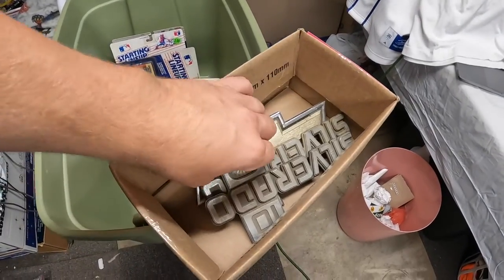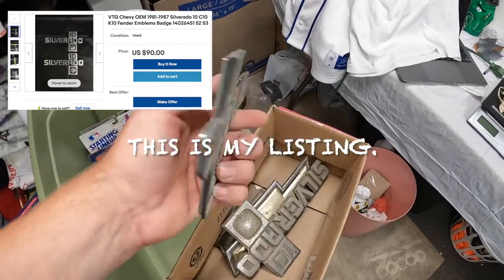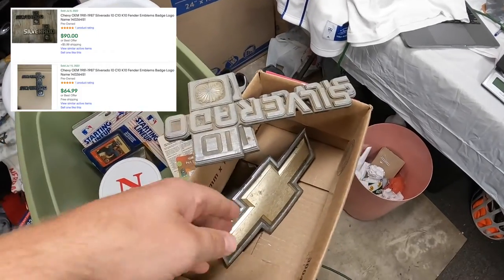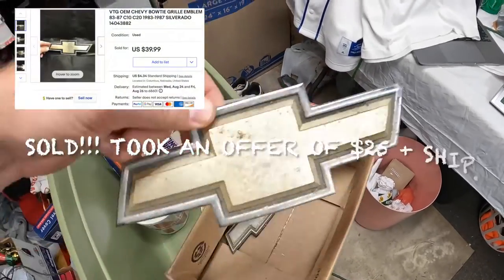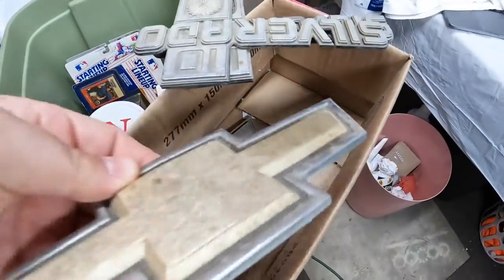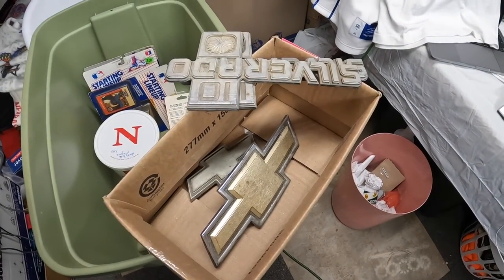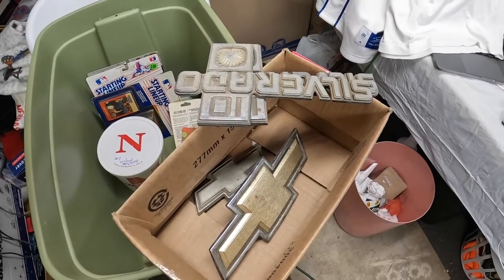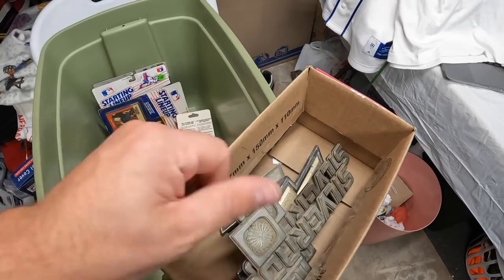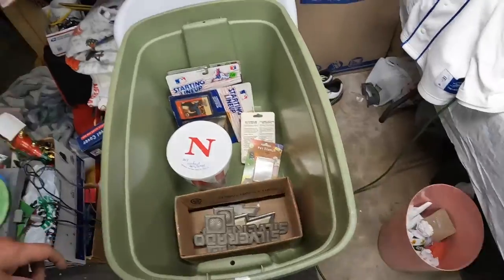Got some Chevy Silverado emblems - these ones are plastic, then there's a big Chevy bow tie that's metal, and a smaller one. I got all four of these for a dollar fifty. I'm not sure what the market is on these, but I know people are always looking for stuff like this, so I figured might as well pick it up for a dollar fifty and see what I can do with it.